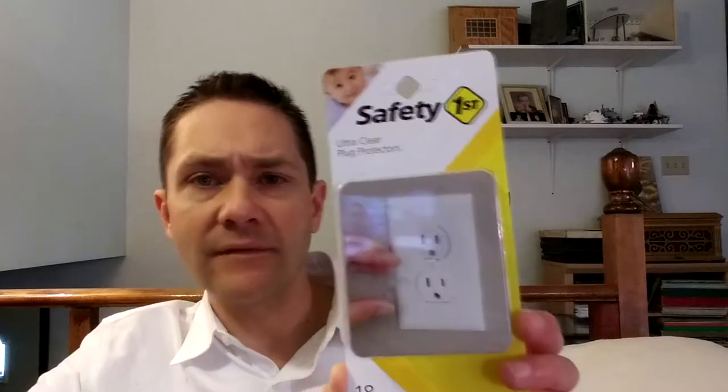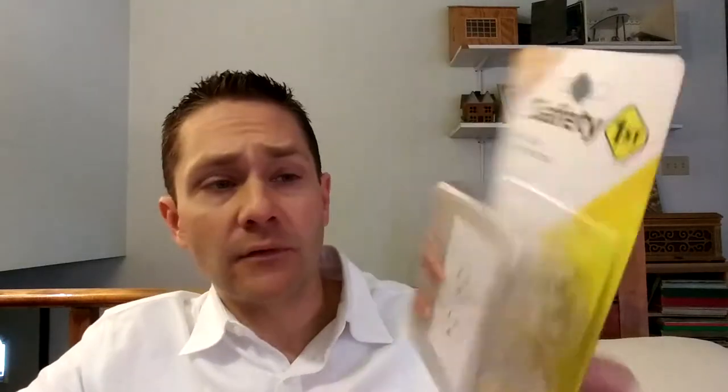I just happen to have this Safety First outlet cover. For baby-proofing, the outlet cover is designed to prevent small fingers from going into the socket, or to prevent things like a paper clip from causing electrical shock. With respect to Alzheimer's proofing, what's often in view is preventing or slowing your loved one from being able to plug in appliances that might be dangerous for them to operate.